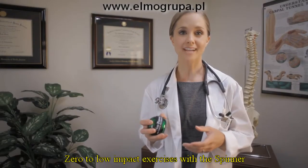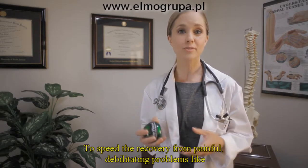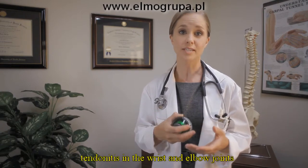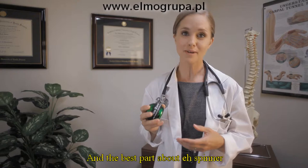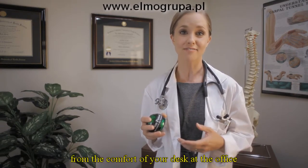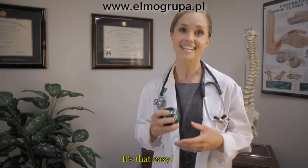Zero to low impact exercises with the spinner can help strengthen the muscles in the wrist and forearm to speed the recovery from painful, debilitating problems like tendonitis in the wrist and elbow joints and carpal tunnel syndrome. And the best part about the spinner is that you can use this small device from the comfort of your desk at the office or on the couch at home for just several minutes a day. It's that easy.